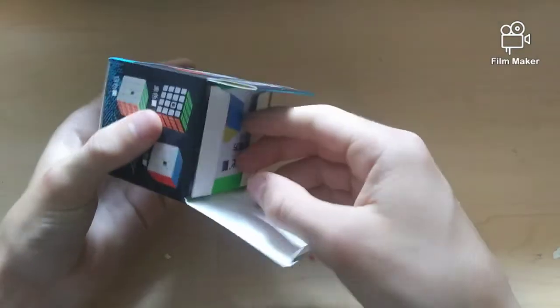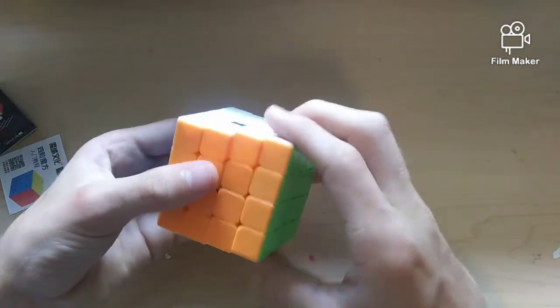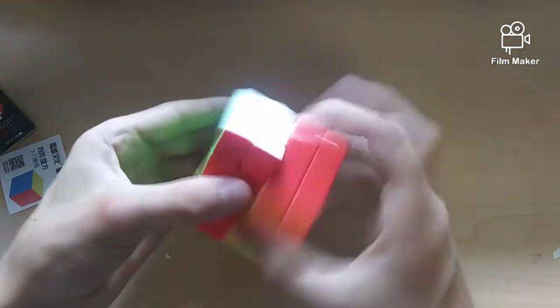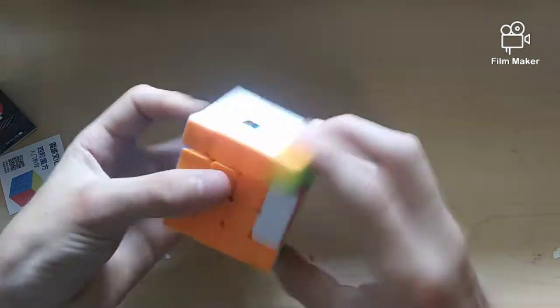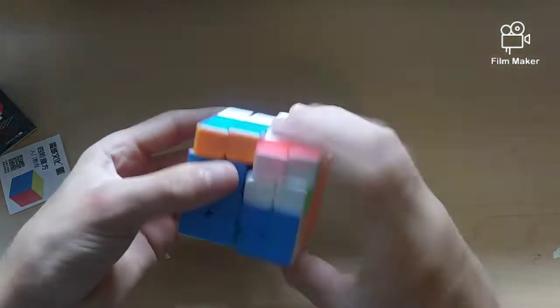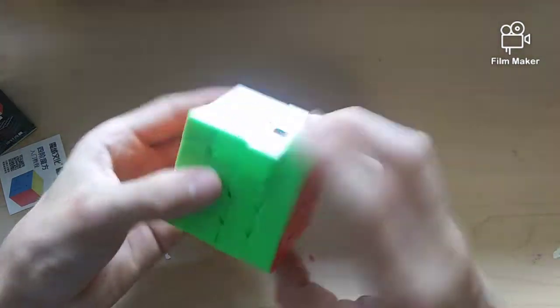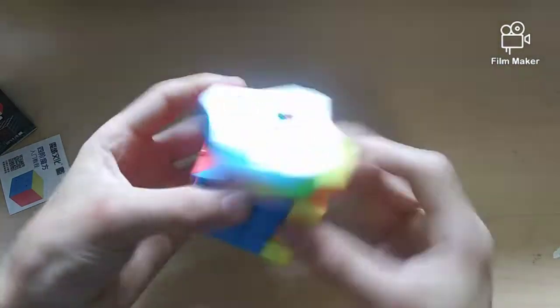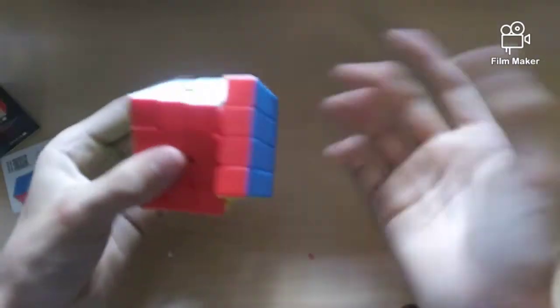Finally, the last cube in this unboxing — probably the one I'm most excited for — is the Mailong 4x4. I was super impressed by the 2x2 and 3x3, so I have good hopes. It's pretty dry and the inner layers are quite a bit slower than the outer layers, causing some catching, but it's definitely getting faster already with a little break-in. I've seen reviews on this and it's pretty good after a bit. It also has black internals, which is neat with a stickerless cube. Double turns pretty easily, corner cutting around a piece — so this is pretty good.